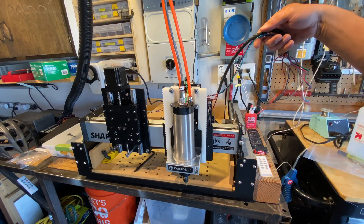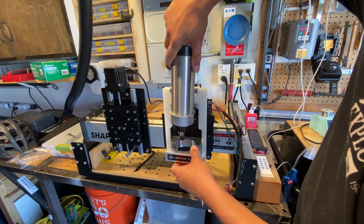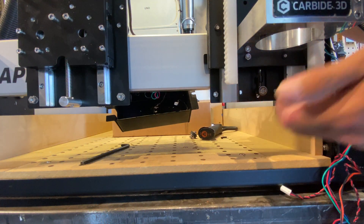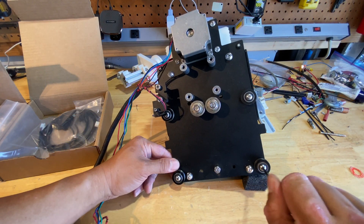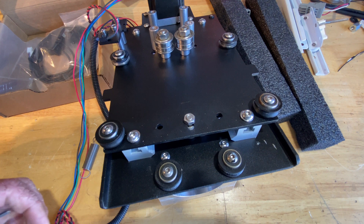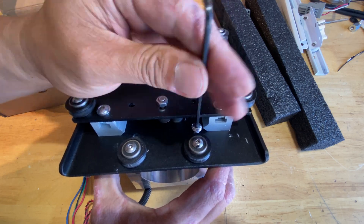So with all the wires free, it's okay to remove the spindle now. I just removed the v-wheels off the old spindle and am putting all the hardware back on just so those parts don't get lost. Here I'm removing the spindle mount bolts and we're going to move that over to the new Z axis.